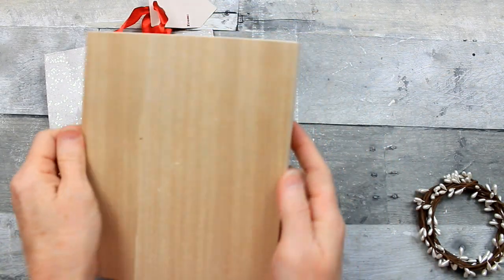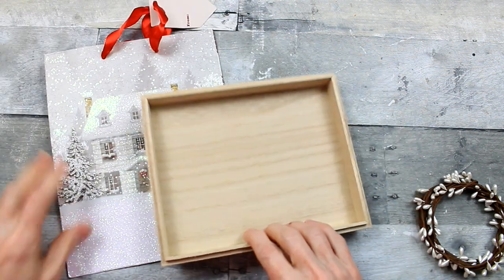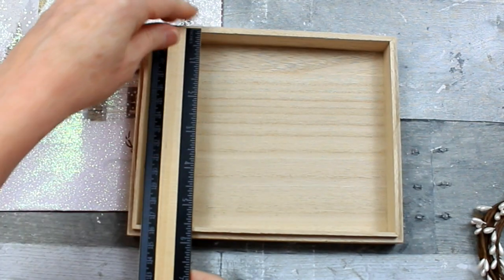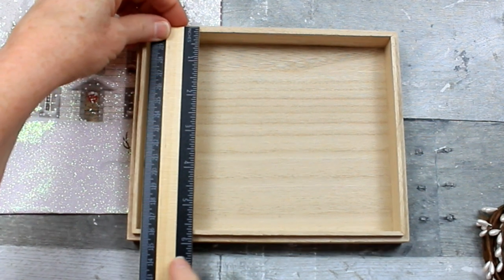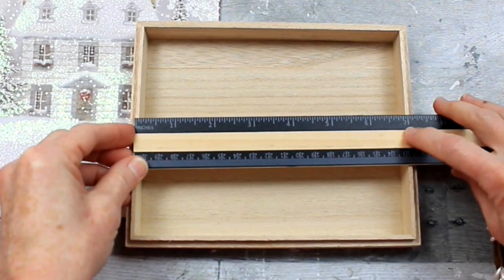We're going to start off with this box that I already had around my house, so it was free for me. It's just a little wooden box. It's pretty shallow. I'm going to get those measurements here for you. It's more of a rectangle than a square.